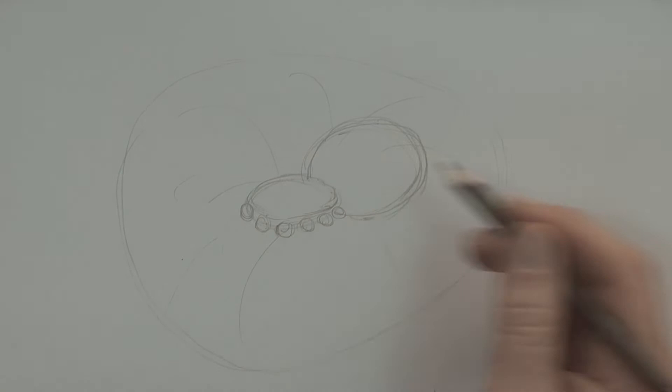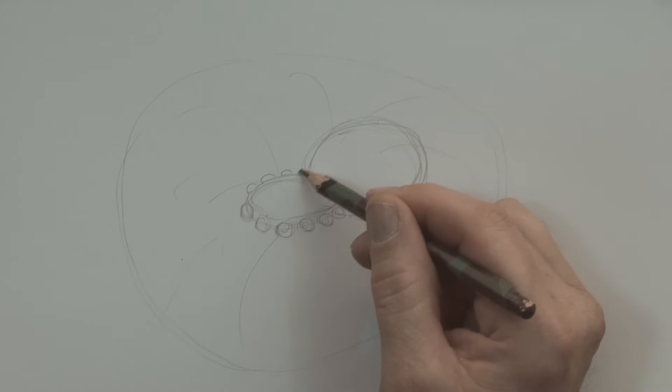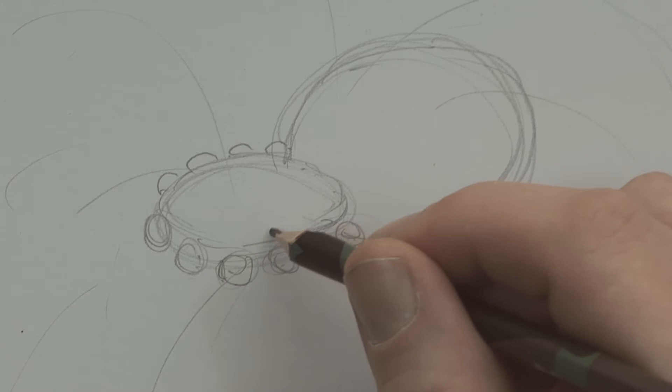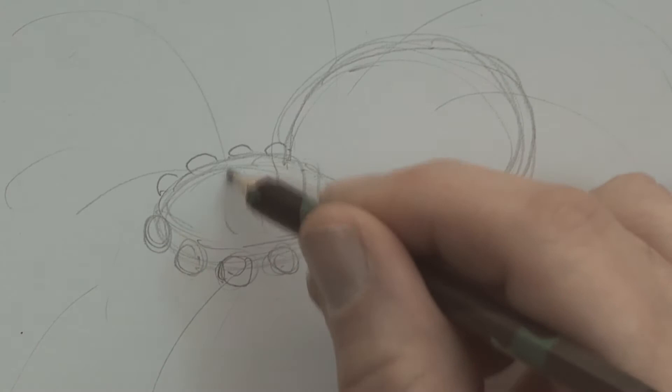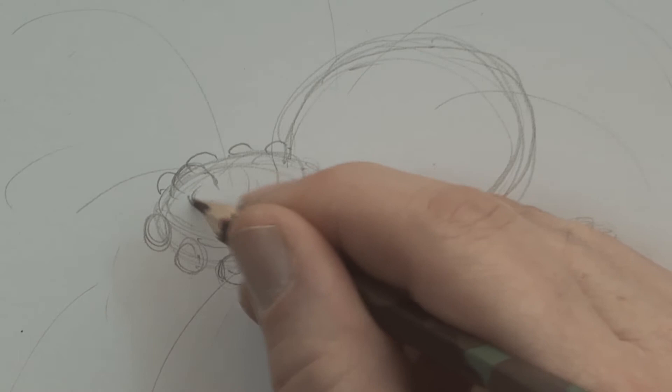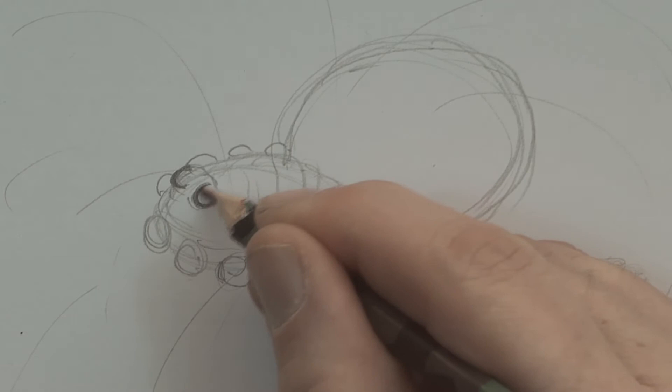I'm going to put another couple of circles there — that's for the palps. And one, two, three — the fourth is hiding behind there. Four out there as well. Now this guy's carapace was sort of like that — it smoothed off there, went up and then over. I'm going to try and get that, and its eyes were up high. Two of the eyes being bigger than the others.